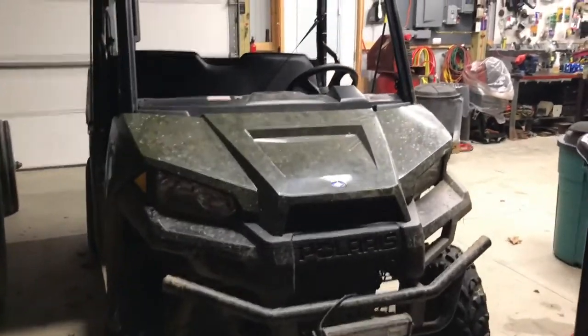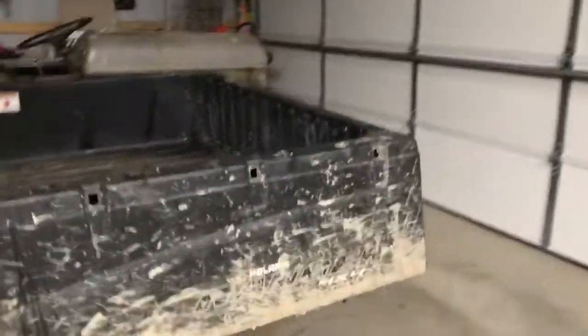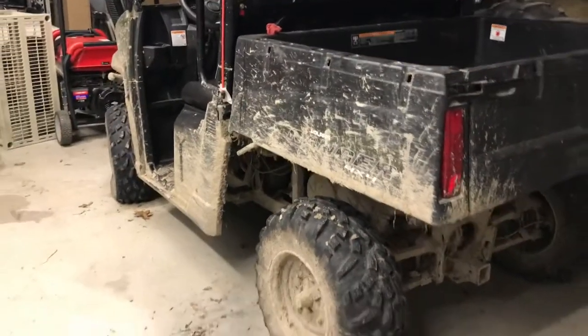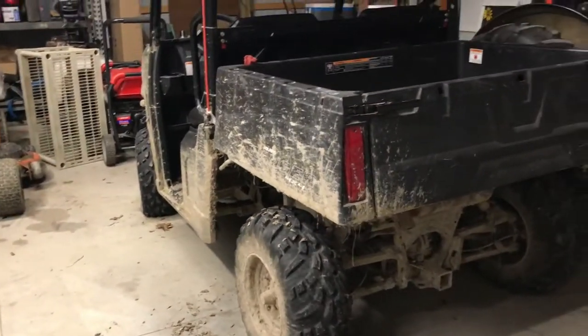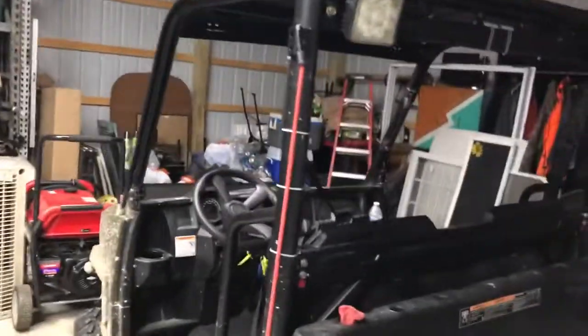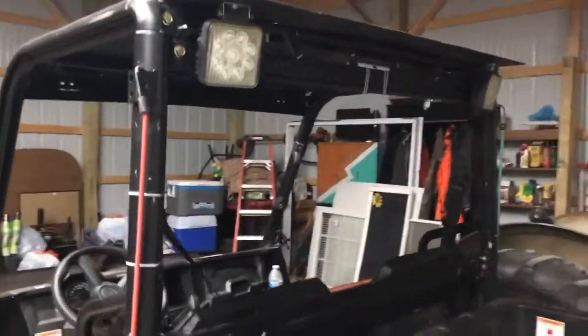This model will accept the Lock and Ride system, which I did not opt to get because it's very expensive. I installed a custom steel roof with rear LED lights in the back.